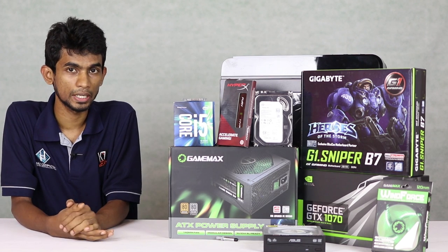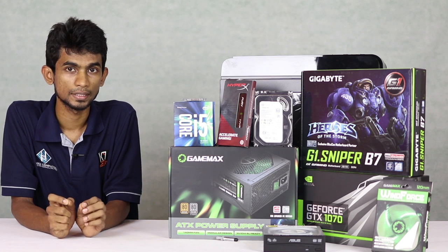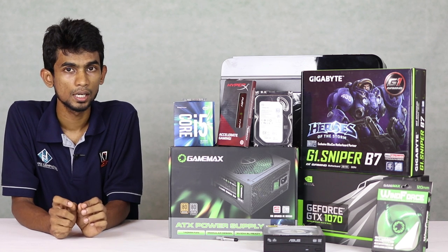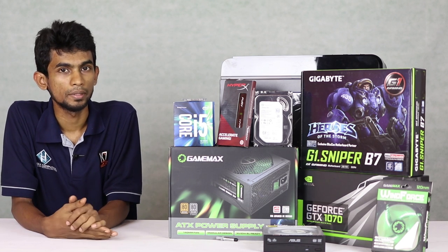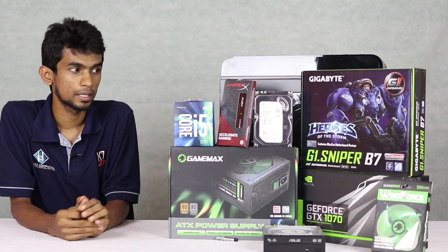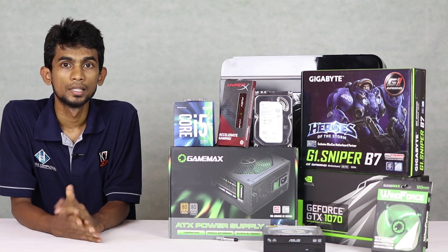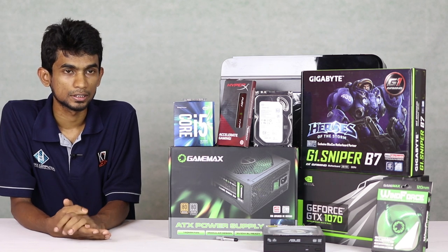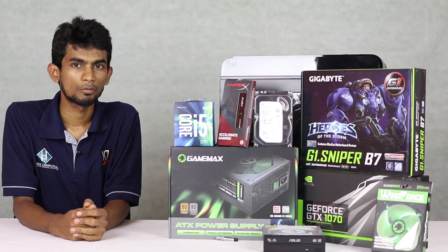This device has a 2TB hard drive with an MB cache. It also has a 1TB and 2TB hard drive configuration. We will use the GTX 1070 graphics card — this is the Nvidia graphics card for this gaming machine.